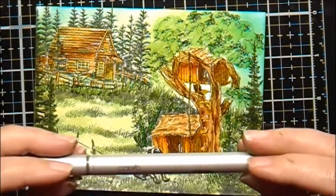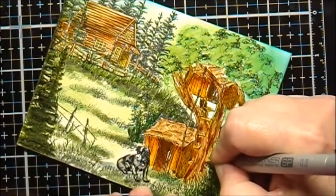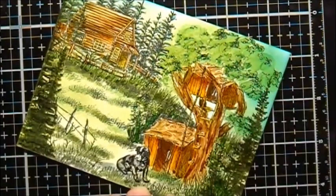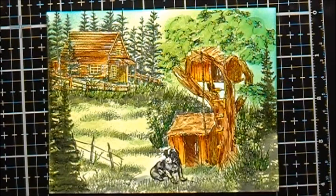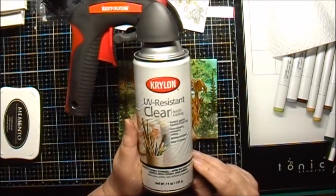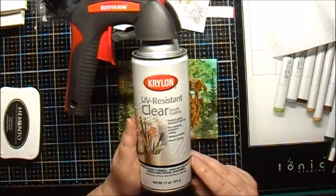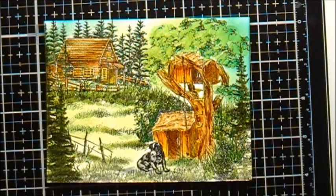Now I'm going to use my Copic 0.3 multiliner to sign and date it — this is February 2019. The last thing I want to do is spray and protect it using Krylon UV resistant clear acrylic coating. I'm going to spray outside since I don't want to spray indoors, and it's raining right now so I'll wait until the rain lets up. And here's the final result after it's been sprayed. I hope you enjoyed the video!